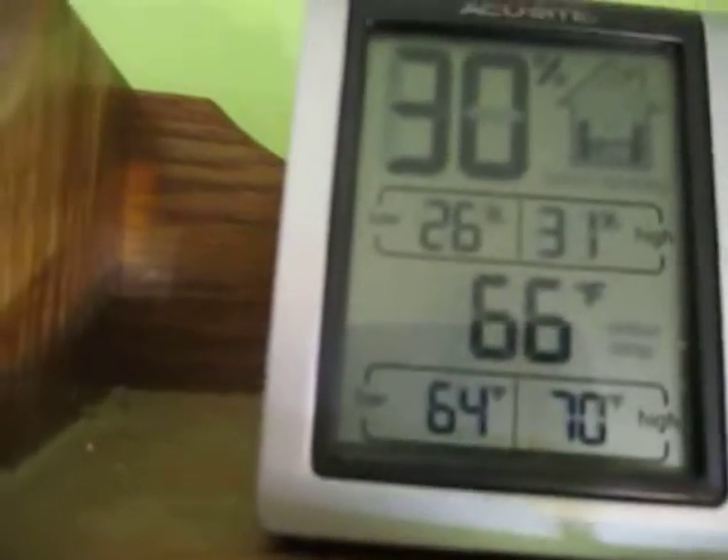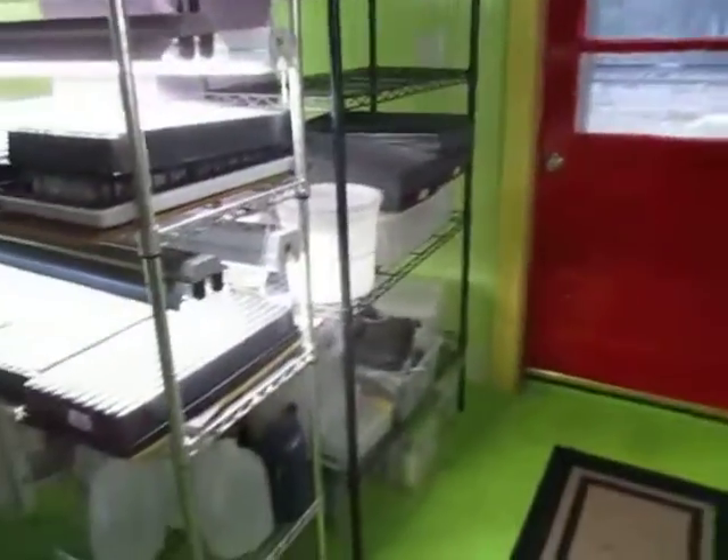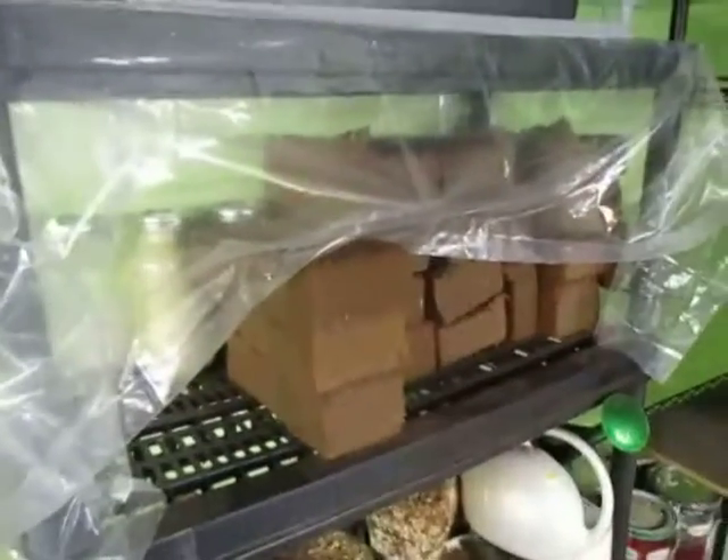This is the temperature in the room at the moment — 66 degrees, and it's 32 outside. I thought about getting a heater, but I don't make enough money on greens to warrant burning an extra heater in the room.